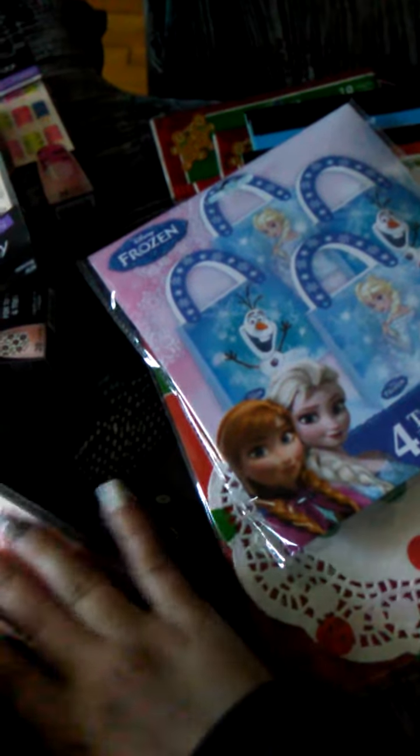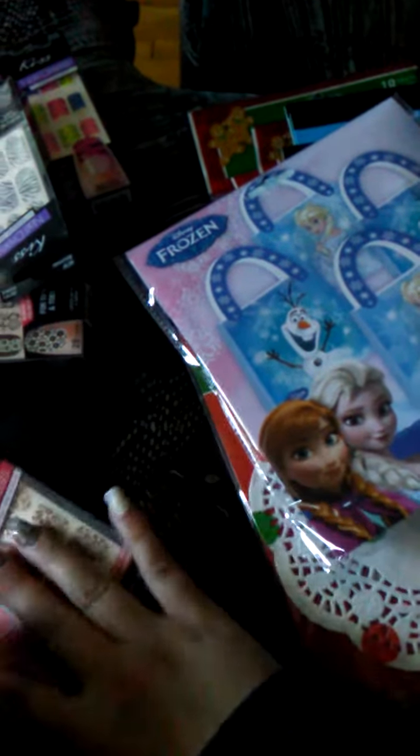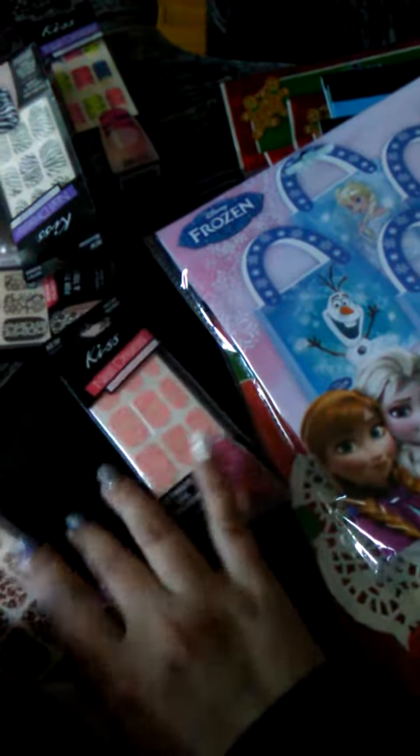Hey ladies, welcome back to Sharon's Nail Art and More. So I just have a small Dollar Tree haul here for you ladies today.